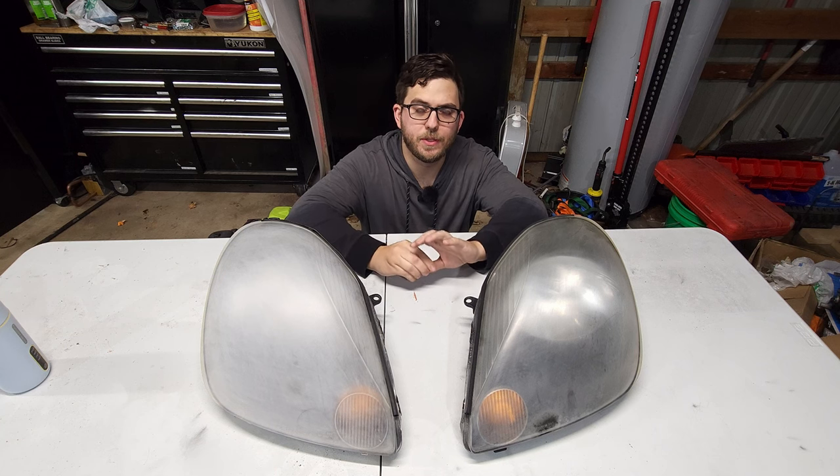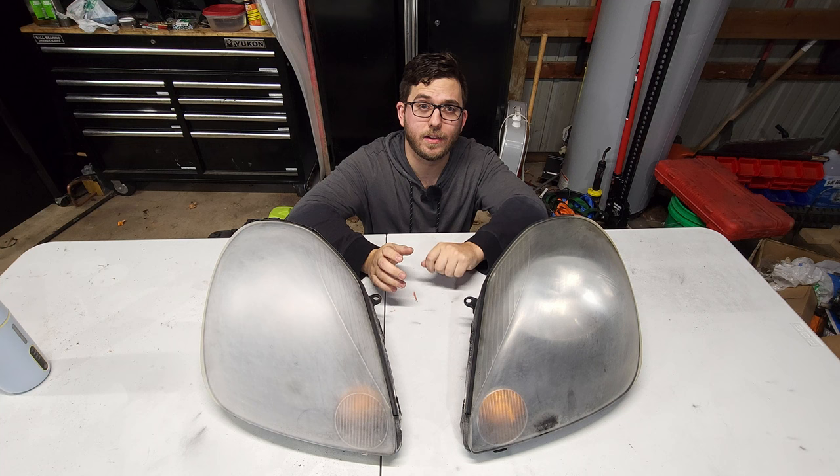I was browsing YouTube one day and came across a video of a guy using an energy drink can and a heat gun to completely restore his headlights to clear condition. That kind of intrigued me a little bit, and I wanted to figure out what the heck was going on in this video.